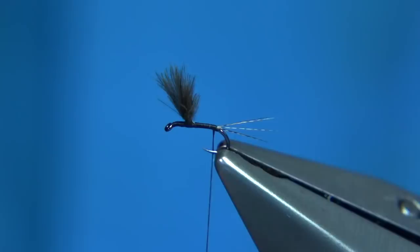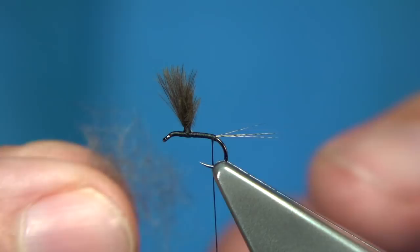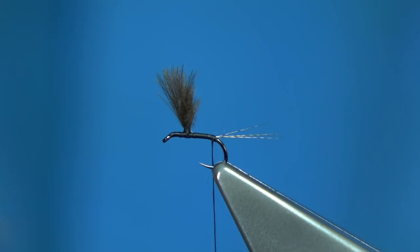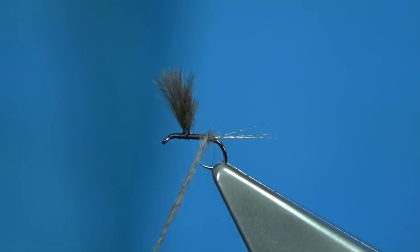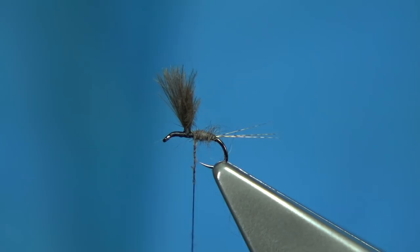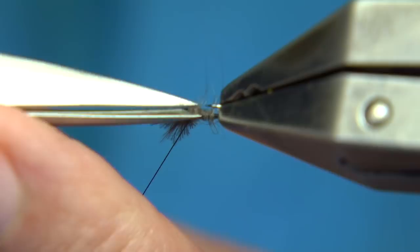We've got some dubbing — mole is what you would normally use. But I've also got a tiny bit of under fur from a rabbit just to help bind it. So we just lightly dub it onto the thread, and don't be shy with the body — I like a good body in the grey duster. So we just pull it up towards the wing. At this point I'm just going to trim away underneath any long or excess fibre.